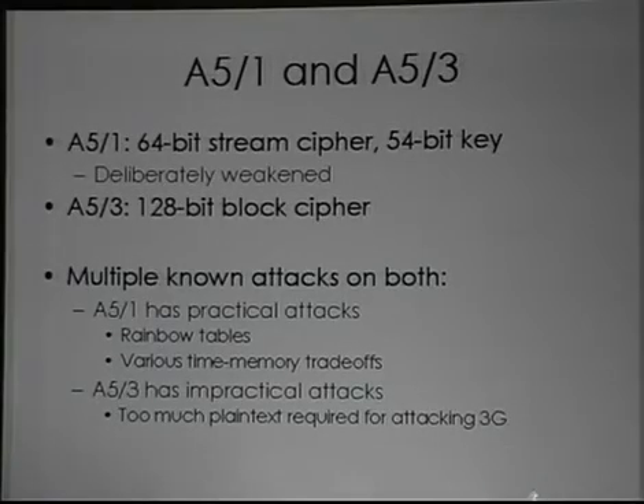A5-1 is a 64-bit stream cipher which uses a 54-bit key. The way they do this is just by zeroing out 10 of the bits. If that's not a deliberate act to weaken the security of A5-1, I don't know what is. Why you would ever take 64 bits of key material and zero out 10 of the bits before passing it to a 64-bit stream cipher, I don't know. Even if those 10 bits weren't zeroed out, it's still just a 64-bit cipher — so it's viable to produce rainbow tables against A5-1.